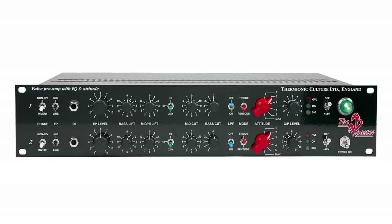Additional features include mic, line, and DI input, low-pass filter, high-pass filter, low noise, high gain, and high output level. And of course, made in England.